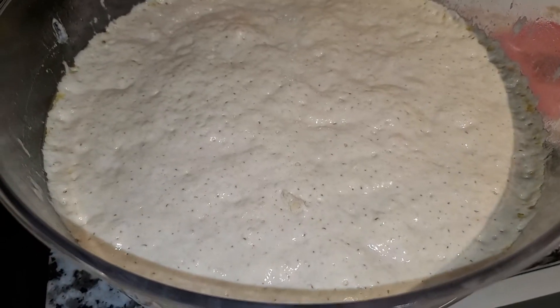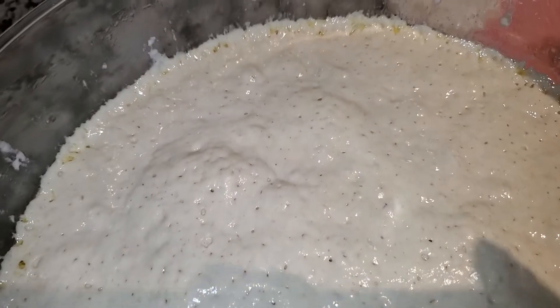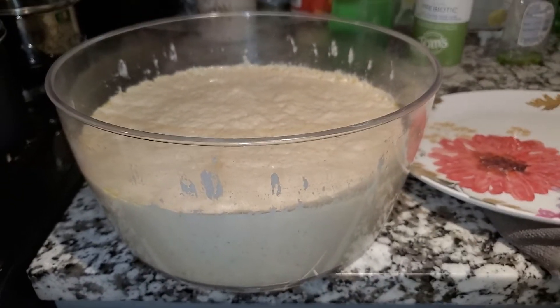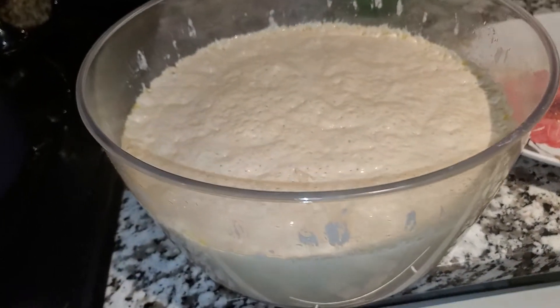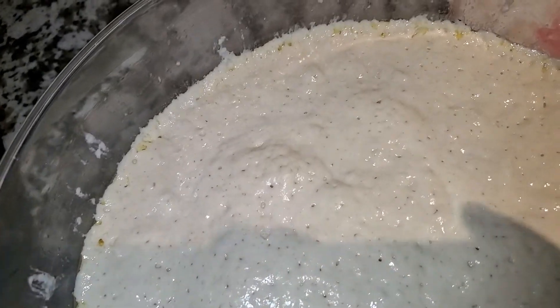Fermentation shenanigans — look how live and bubbly this thing is! I got a ton of it. Plan to make probably just a couple of loaves from this. Oh my goodness, it smells so good — like you can just eat it right now.